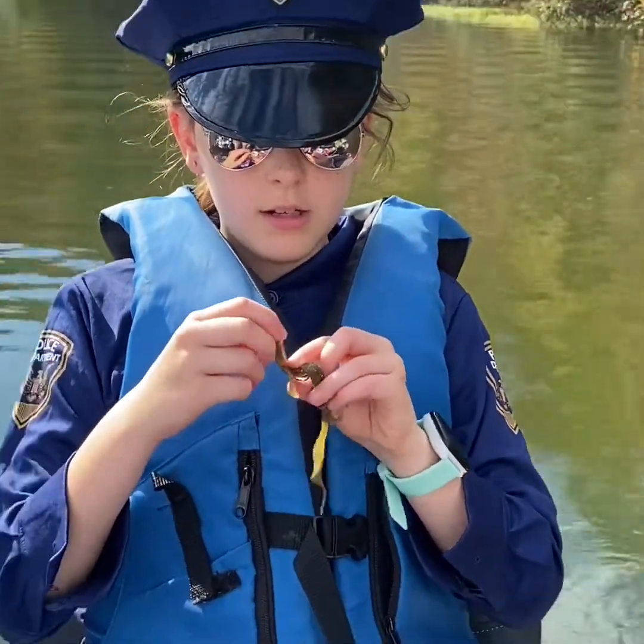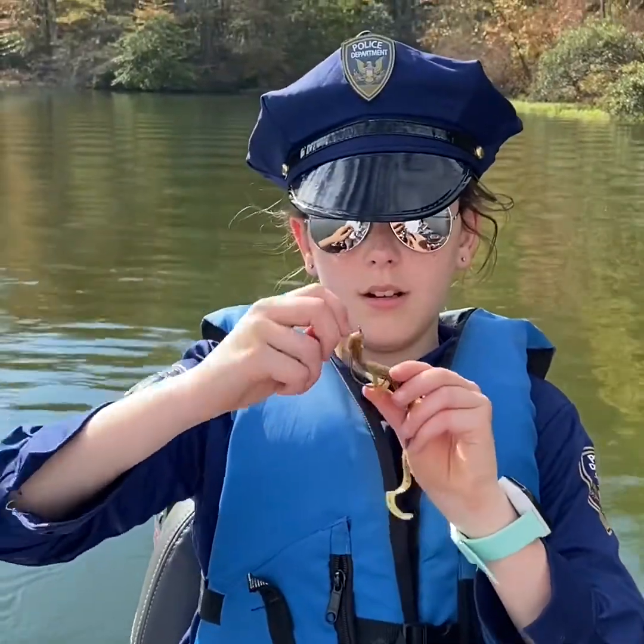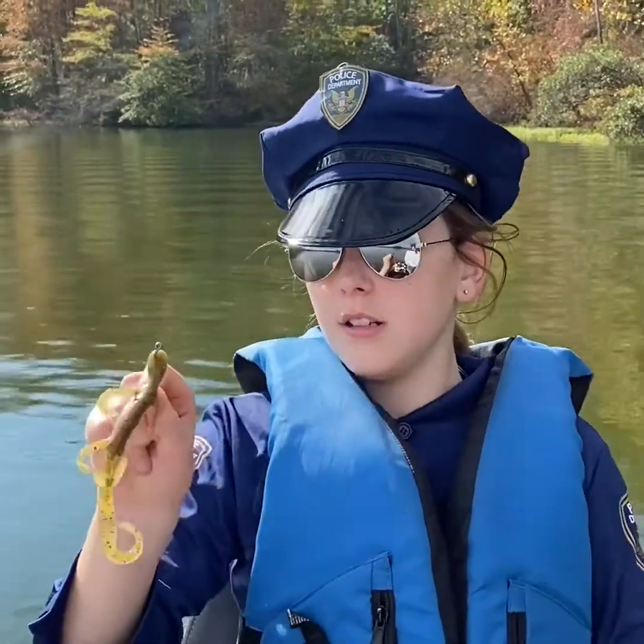And then you put the hook in, and that's how you hook it.